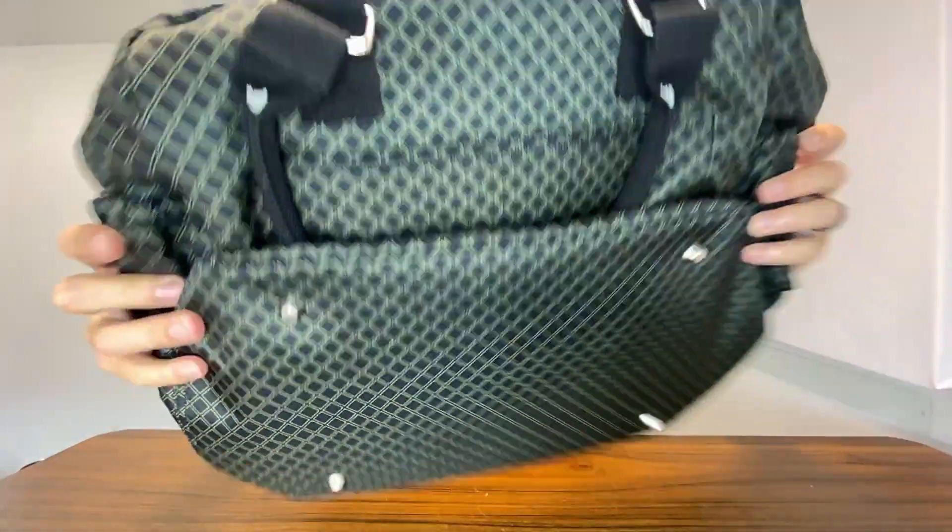All right, here we have this carry-on travel bag. This company sent this to me so I could show this thing off to you guys, so thank you to them for partnering with me on this.